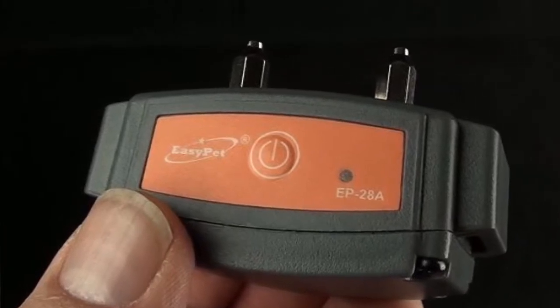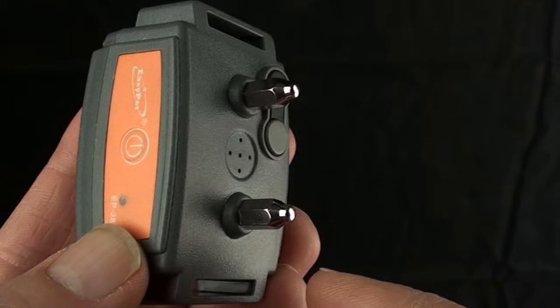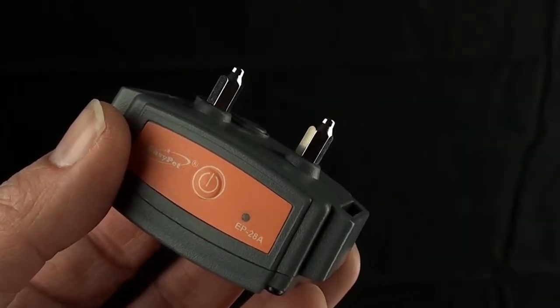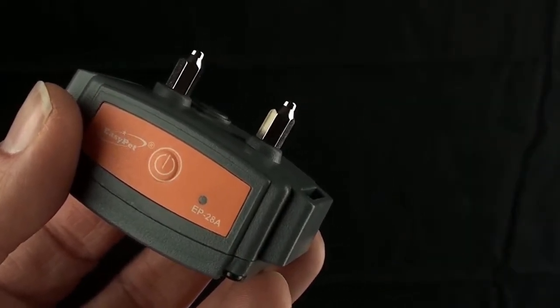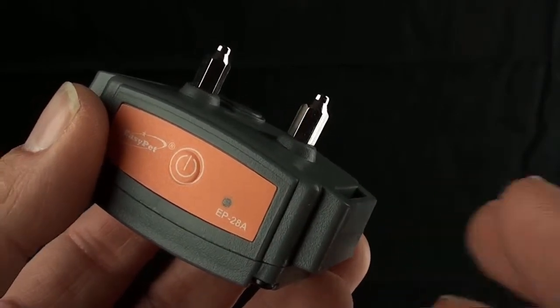There's a built-in electronic processor that can detect intervals of barking so that it doesn't falsely trigger. In other words, it's going to wait for the dog to repeatedly bark before it triggers any kind of correction, so that it doesn't constantly trigger every time the dog barks. Because dogs bark — that's what they do — but excessive barking is really what we're trying to control here. I'm going to try to trigger the alarm into an audible tone by making a lot of noise on the collar, which might simulate the vibration of a bark.